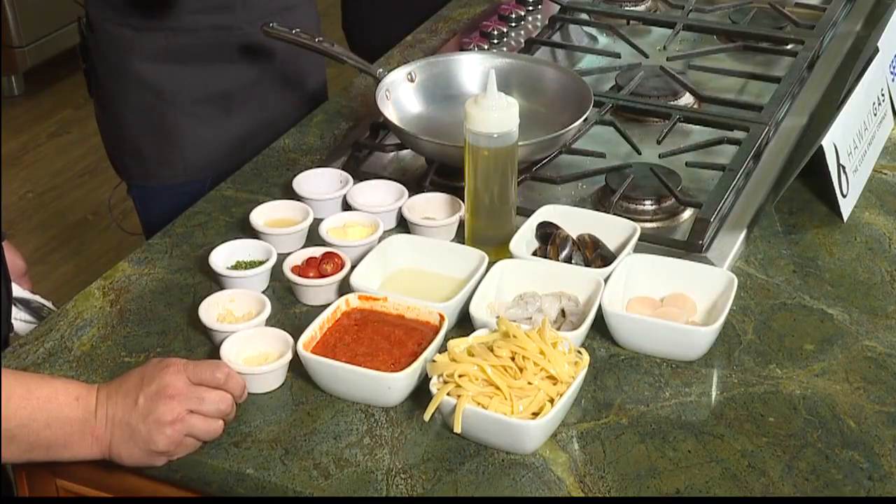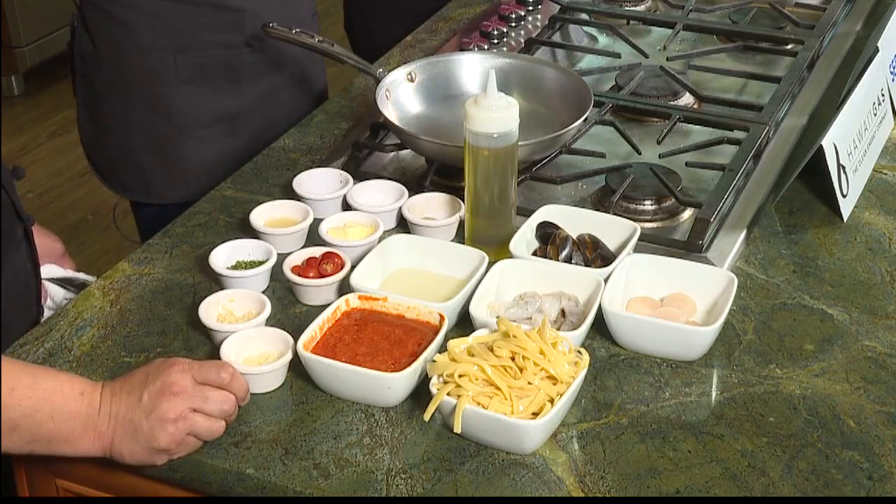Today we're making one of our proper dishes called a Pasta de Mar. What do you think people like so much about this one? I think it's just because, like I said earlier, it's a bountiful amount of seafood. So for seafood lovers, you're definitely going to get your fill. Let's get started.